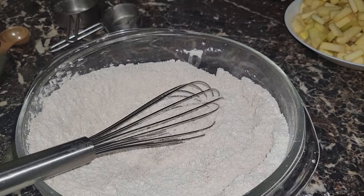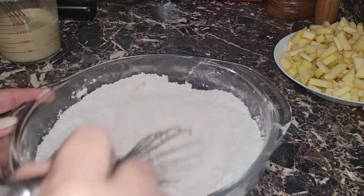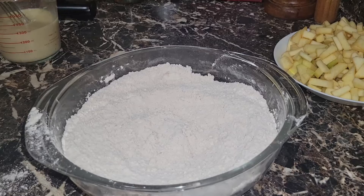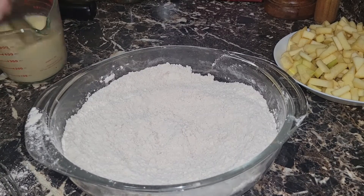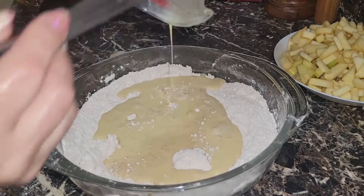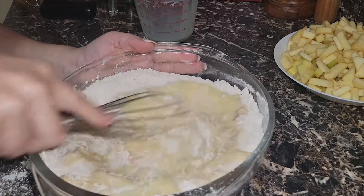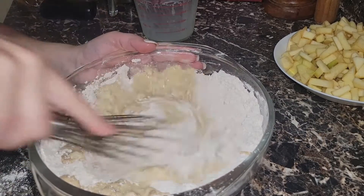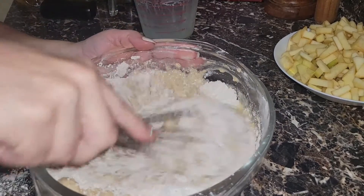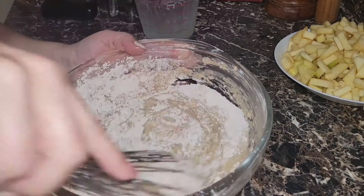We're also going to add vanilla and melted butter, putting everything in the same cup. Then we add our wet ingredients to the dry ingredients and simply mix until we form a batter.